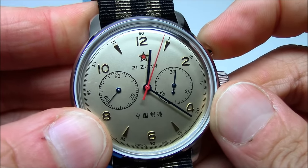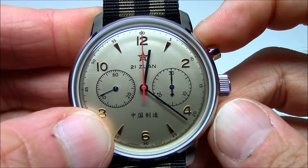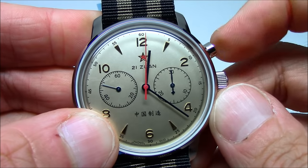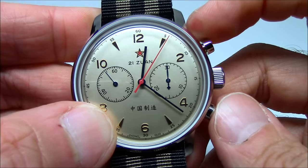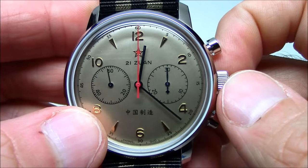Stop the chronograph and then reset it — the minutes counter and the big red seconds hand will snap back to zero. It's a very mechanical movement. You can hear it, but you can feel it when you use it. You're moving a lot of gears, cams, levers, springs. It's amazing what they did in 1963.